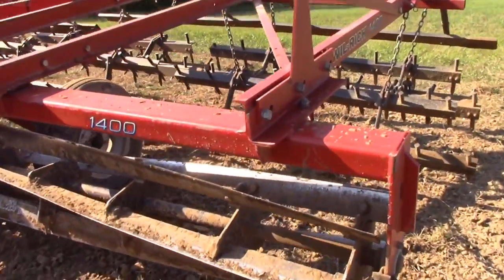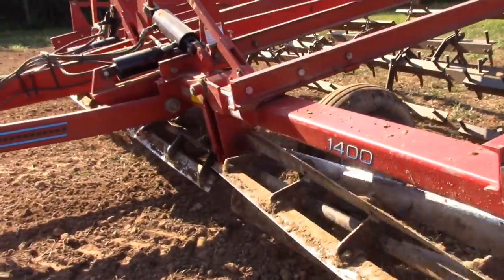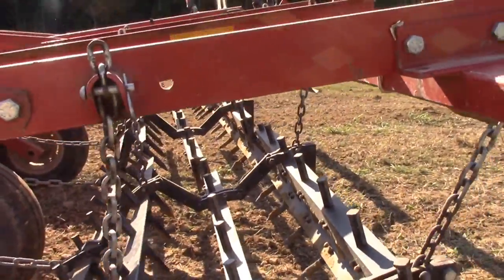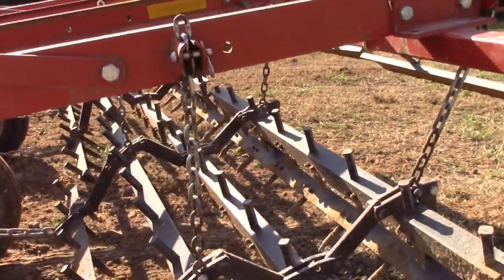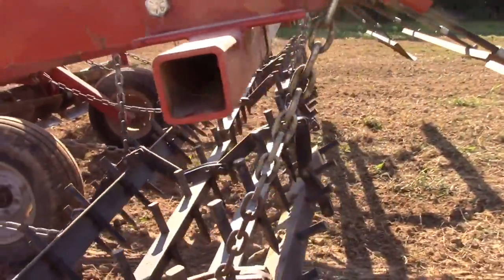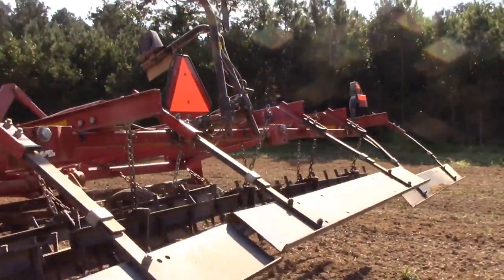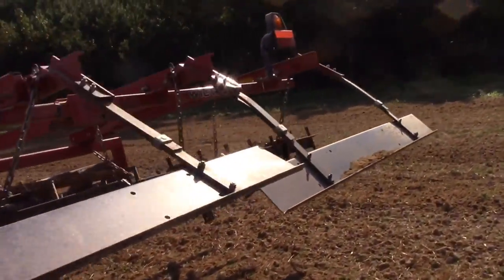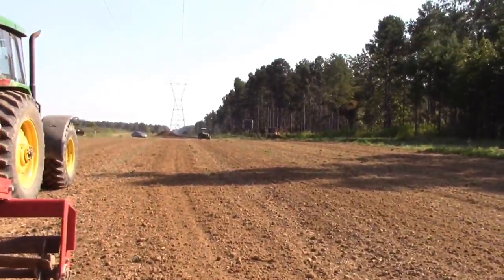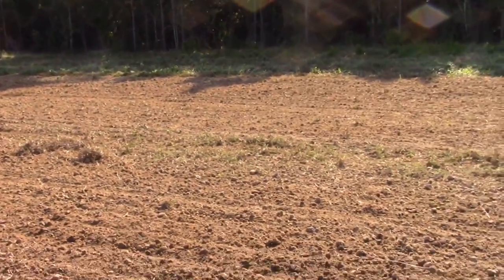You've got these rotary chopping blades on the front here — they spin and bust those clods. Then you've got the series of spikes that float along the ground, which help level out any high or low spots you might have. Then at the very back, you've got these boards where you can set the tension on those and drag the field down smooth.